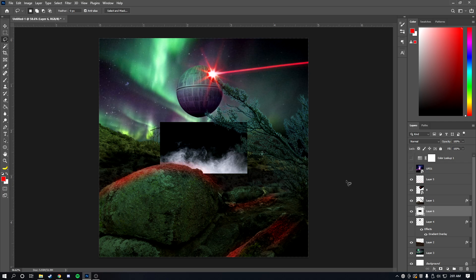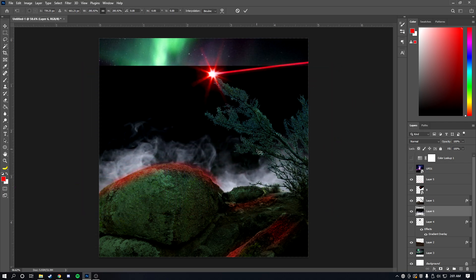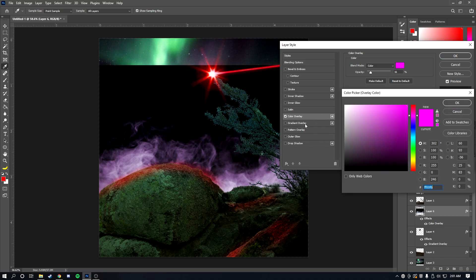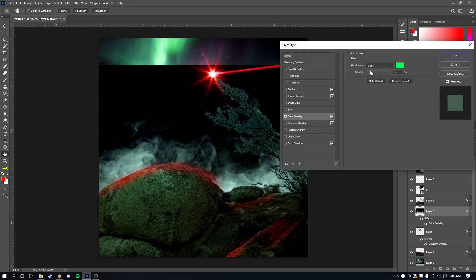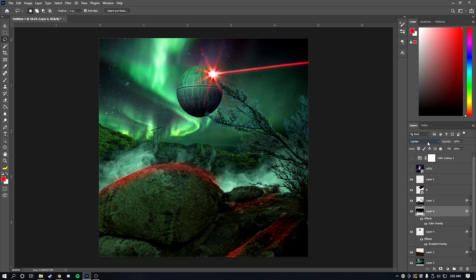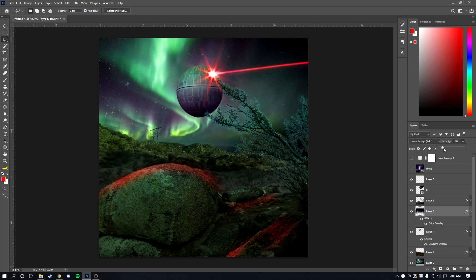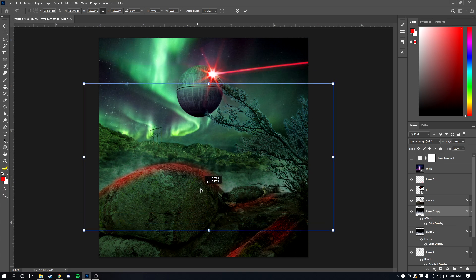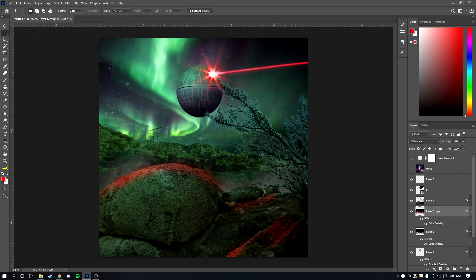I like adding smoke and fog overlays — they really elevate photo edits. Import a smoke overlay, go to Blending Options > Color Overlay, and choose a color that fits — something like blue-green fog. Scroll through the blending modes to composite it well, and lower the opacity if it's too strong. You can duplicate it and give the second one a different hue. I'm using Difference here because it works in this case.